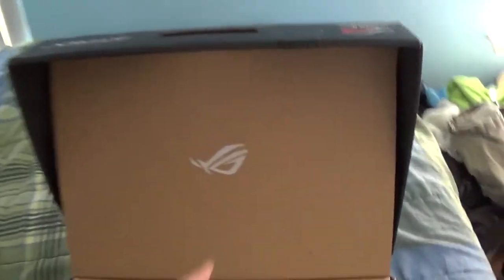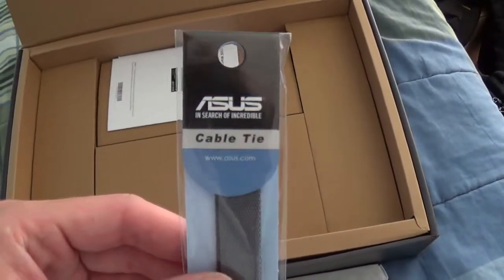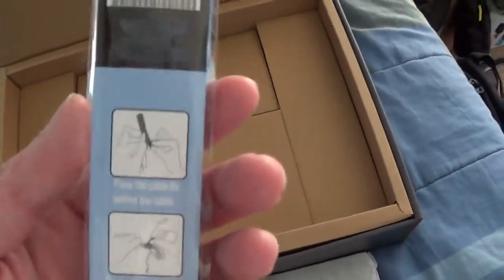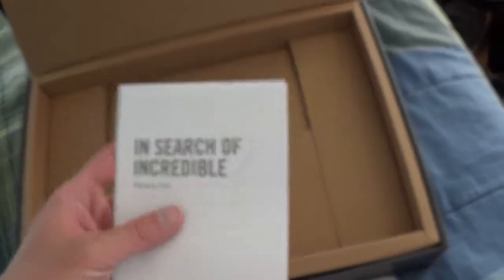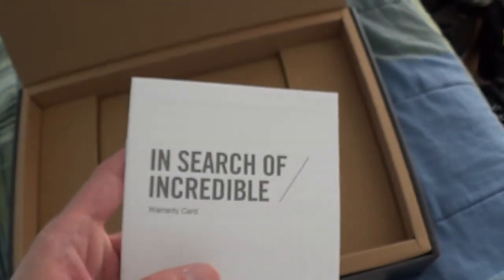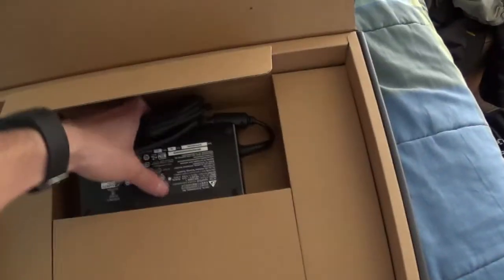Alright, so here's the logo for Republic of Gamers. Here's the laptop itself. Let's pull it out and see what's in the box. Here's the cable tie, the instructions on the back, then we have the warranty information, the warranty card, and then we have the user guide here. And in this flap we have two discs.